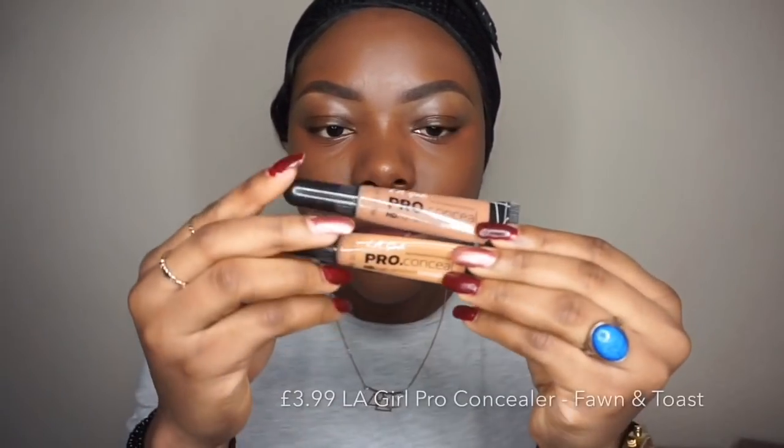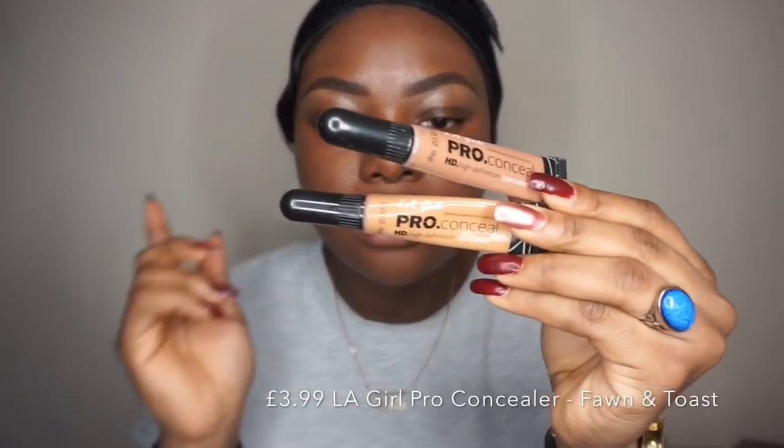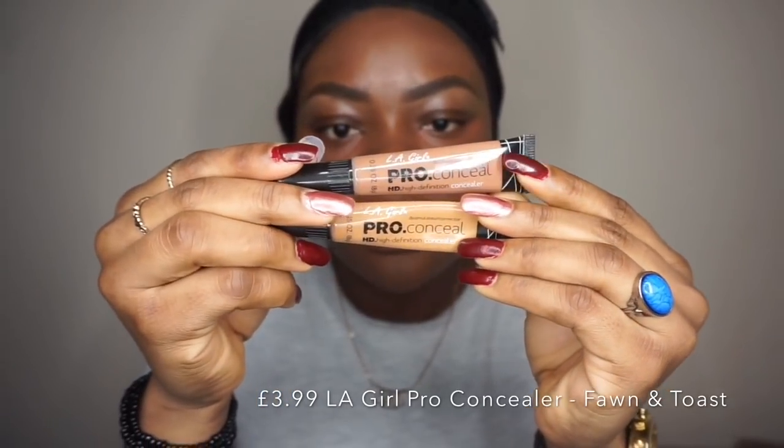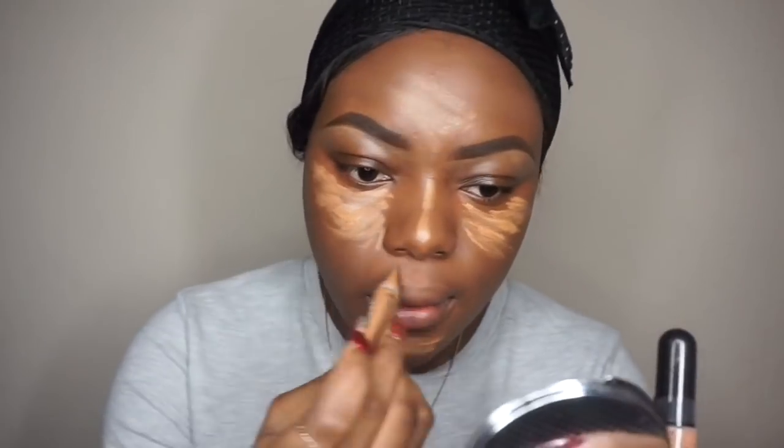I'm going to use the LA Girl Pro Concealer in the shades Fawn and Toast to highlight my face. Make sure you use a damp beauty blender to blend this because it makes blending much easier.